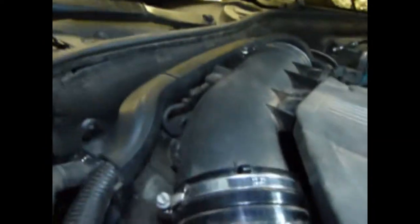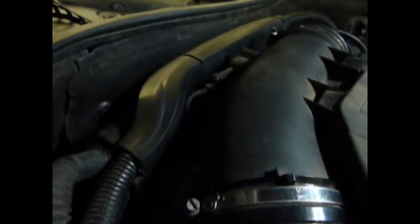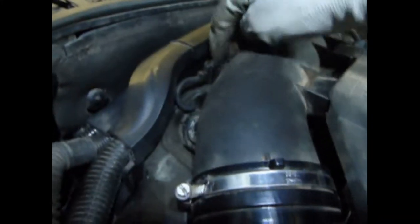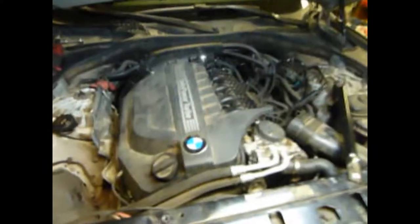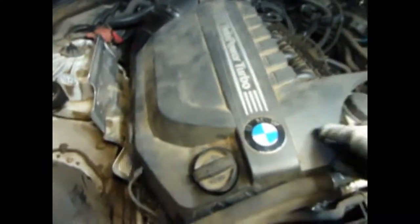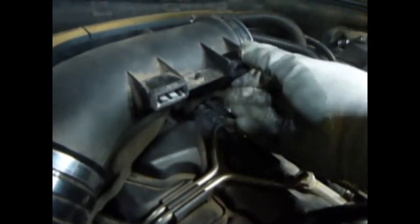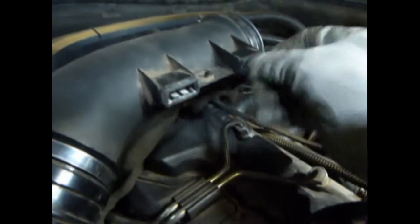Then we come over here and undo this sensor. Don't forget to take this cover off first — it's real easy, just work it around these hoses and it pulls right out. This is what holds it — those two little clips go in right like that. Watch out because these little grommets will come out and you don't want to lose them.